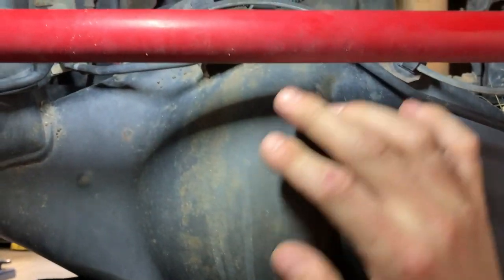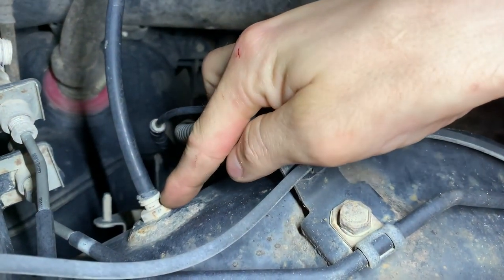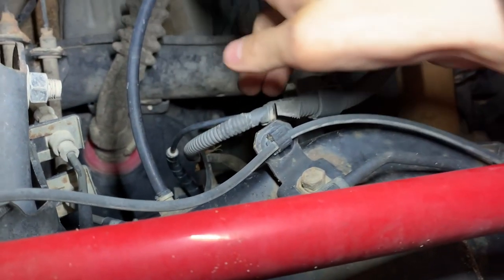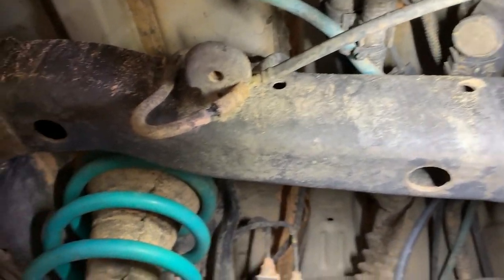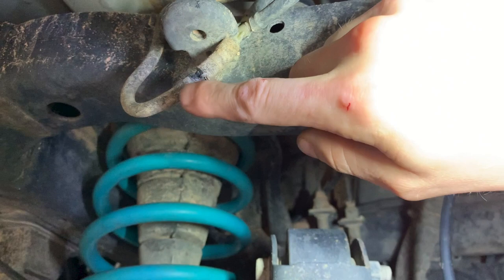This is our rear axle. The differential is housed inside this large portion here. This is where the factory breather location normally is. As you can see, it's pretty low on the vehicle, which is why we use some hose that was provided to relocate it higher up. On Toyotas with electronic locking rear differentials, you have an additional breather tube that begins right here.